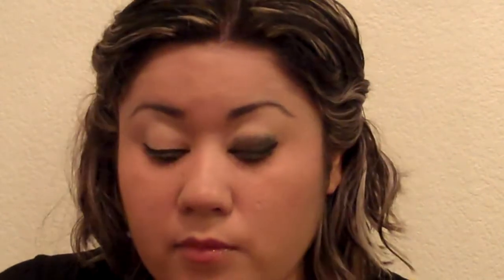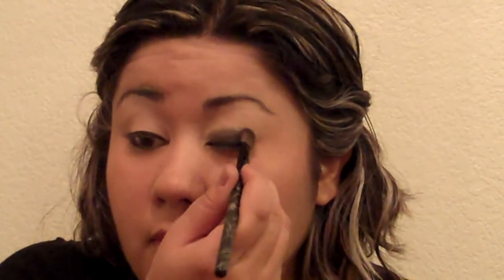Once the liquid eyeliner is completely dry, use the shade brush. Pack it up with the contour shadow, which is black — the darkest one in the kit — and apply it on top of the liquid eyeliner and all over the lid with a tapping motion. The only thing to be careful about is avoiding getting the loose powder on your face, because it is black and can be difficult to clean away.